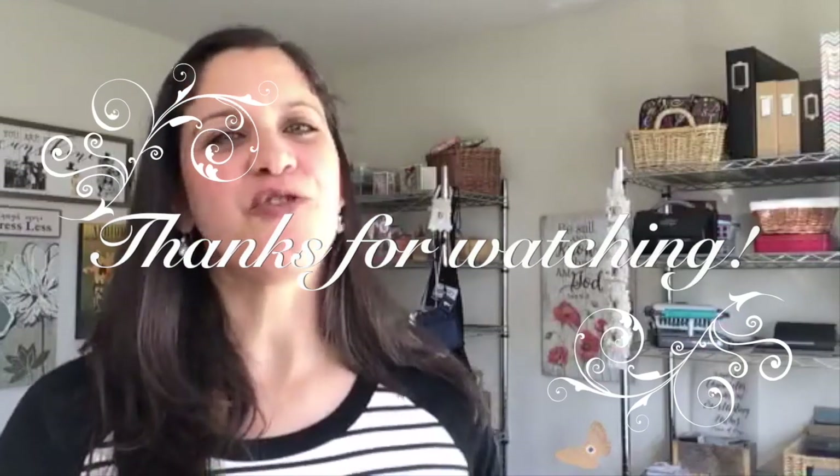Thank you so much for being here, for listening, for encouraging me, and for being such blessings in the Stamp a Blessing community on Facebook and YouTube. You really bless me with your comments and likes — I rejoice in having such a beautiful, supportive community. I hope you enjoy this sketch and try it, and share with me what you are creating. God bless you — have a beautiful day!